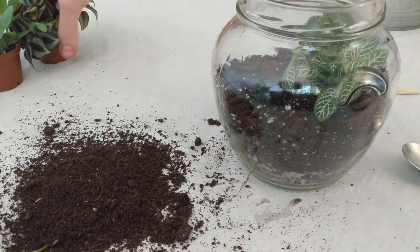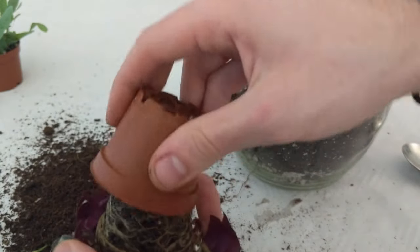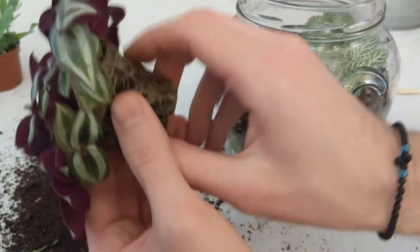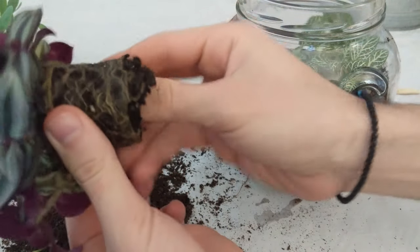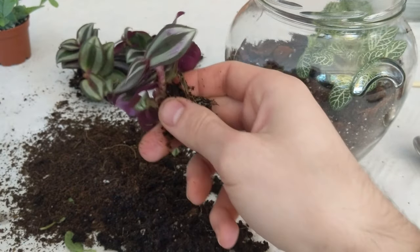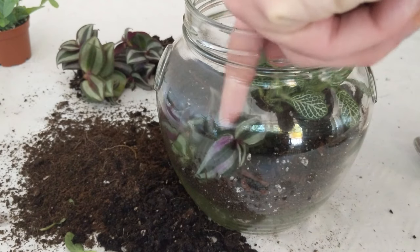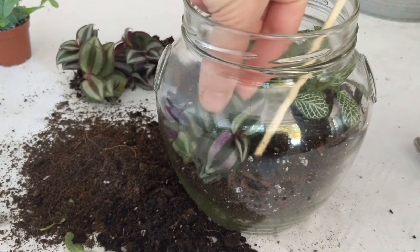Once I'm happy with that, I'll move on to the next plant — the Tradescantia zebrina. This one is also root bound, so I'll remove all of the soil and divide the plant because it's a little too big. I'll use one piece of it, and do the same thing as before: make a nice little hole for the roots, put the plant in, and cover it up well.